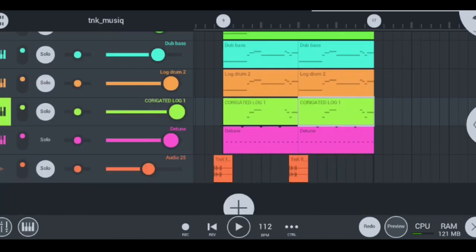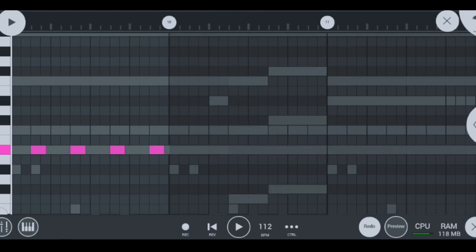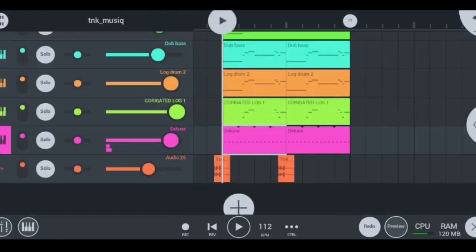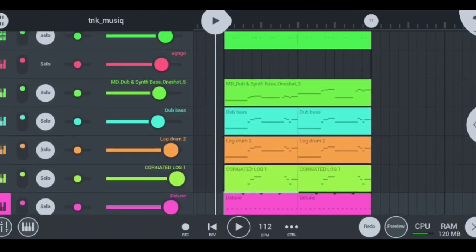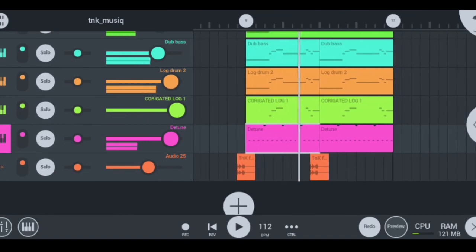Moving on to my next instrument, I have my D-tune, which sounds like this — let me quickly solo it right there. If I can play my D-tune with the whole beat, you will see how cool the D-tune makes the whole beat sound. With no D-tune, then with D-tune — just like that.